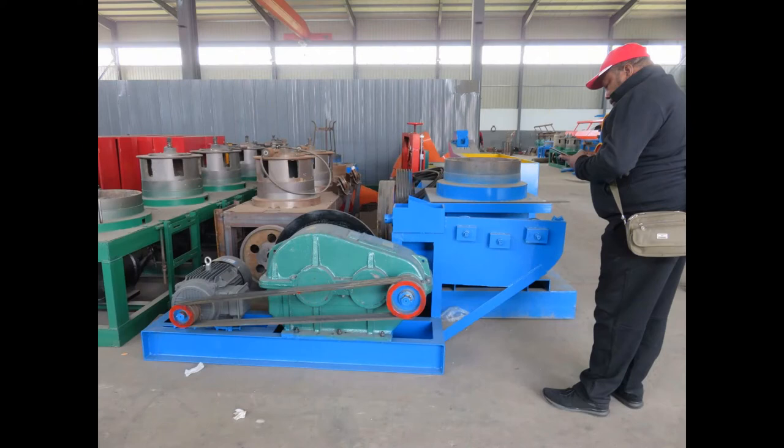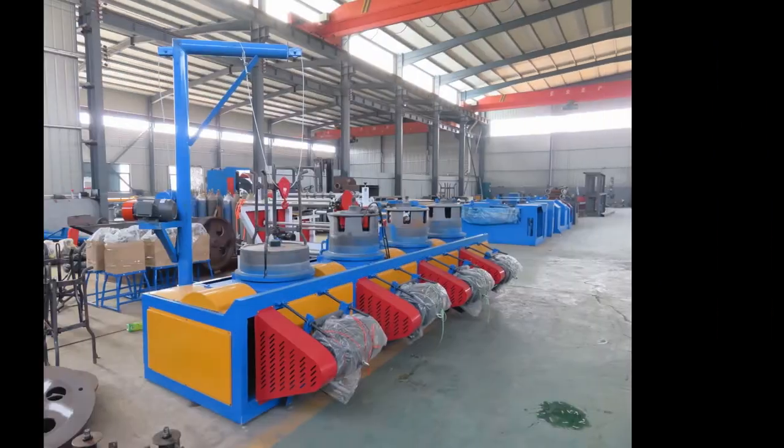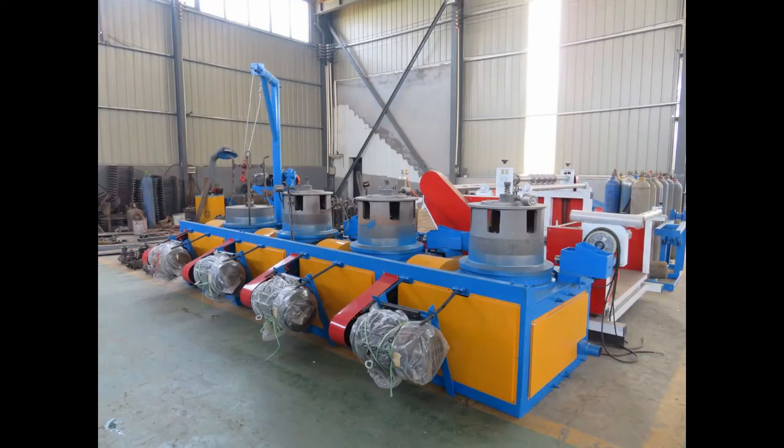The following is the wire drawing machines for the nail making plant. It can draw the big diameter wire rods to small diameter for making nails.